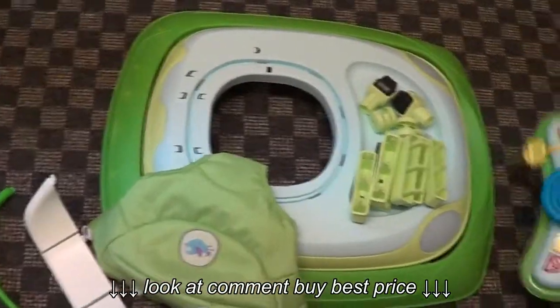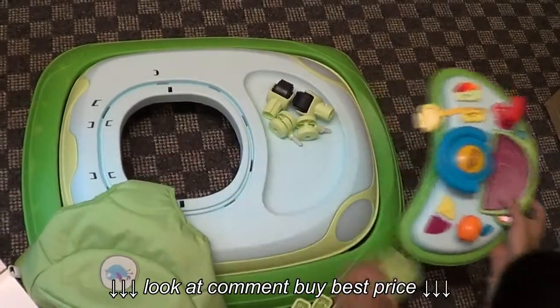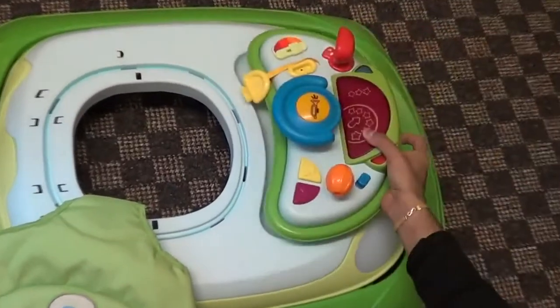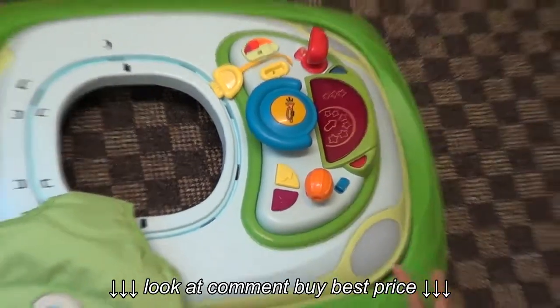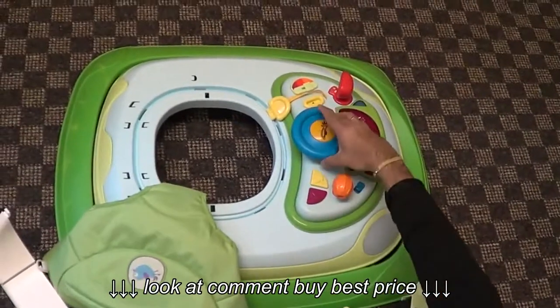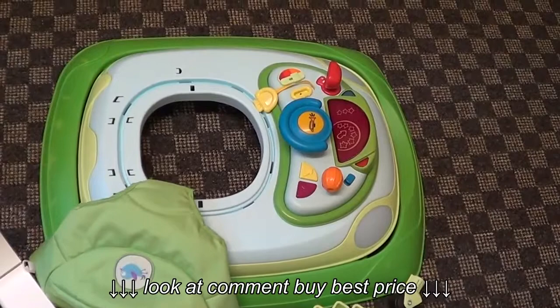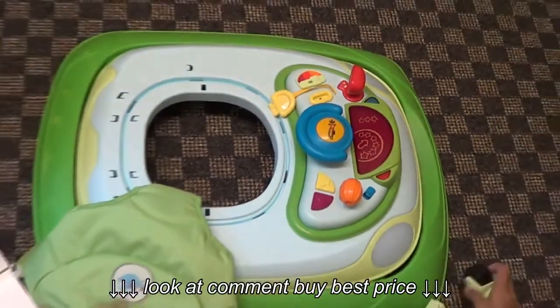Then this is the electronic toy which fits in here. We have two kinds of multi-activity panels: one is a car dashboard and the second one is a piano dashboard. Let me show you how to assemble this one.